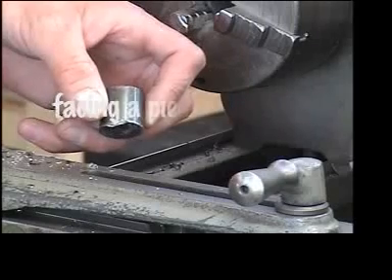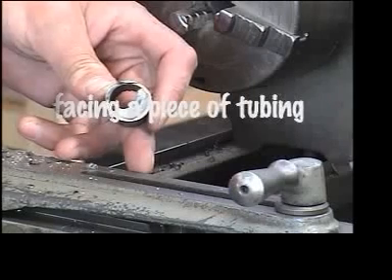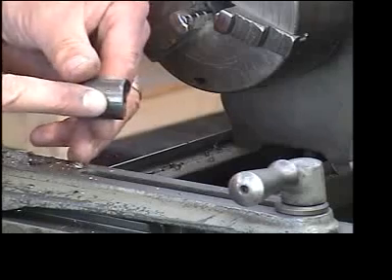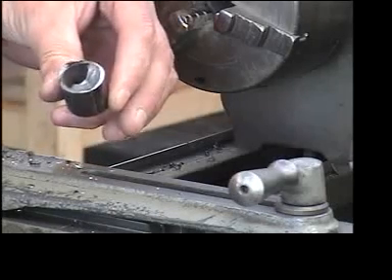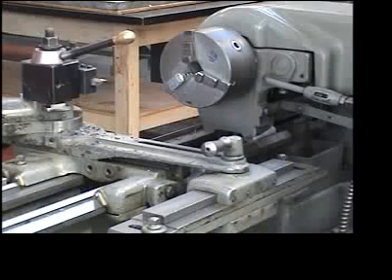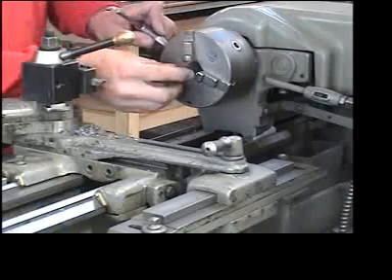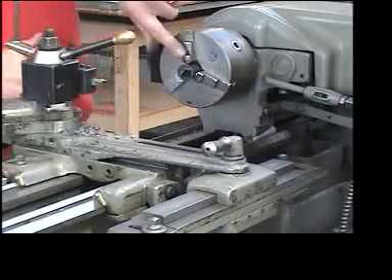I have a piece of tubing here. Sometimes when we cut tubing — especially on the chop saw — it leaves a very sharp and uneven edge. So I'm going to set this piece up and take a cut off both faces. I'll grab my chuck key, place my piece in the device, and hold it out about a quarter inch from the end of the jaw.